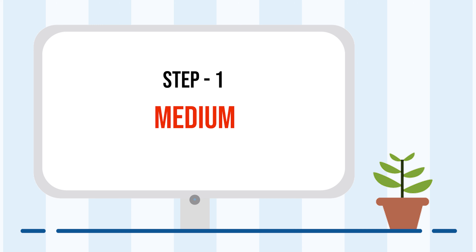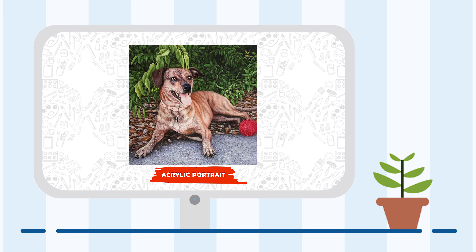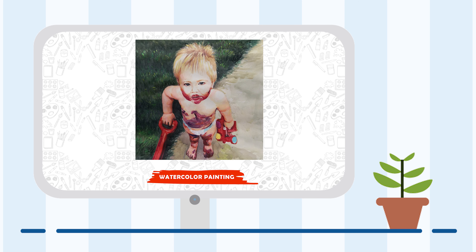Step 1: Choose a medium. With Portrait Flip, you can choose a medium among oil, acrylic, pencil, color pencil, charcoal, or watercolor.